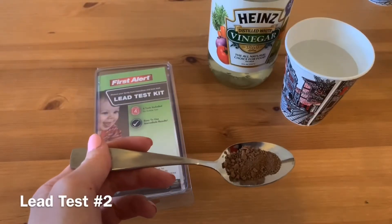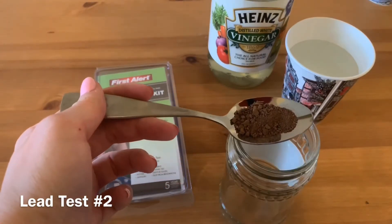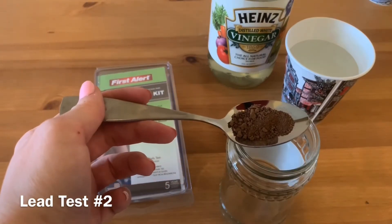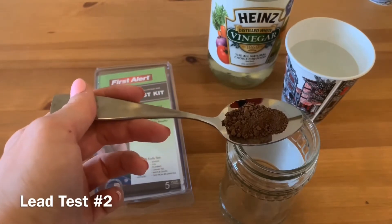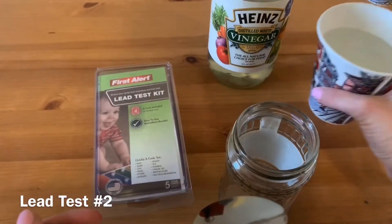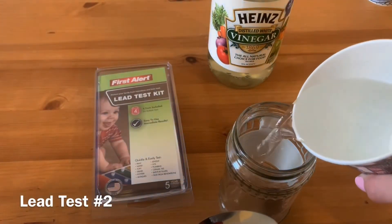Add a representative sample of dry soil from the area you wish to test. Transfer half of the spoon of soil into a glass measuring cup or lead-free container like plastic or glass, and then add 250 ml or 1 cup of white vinegar.